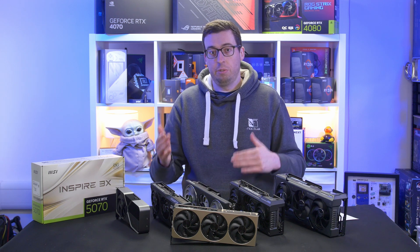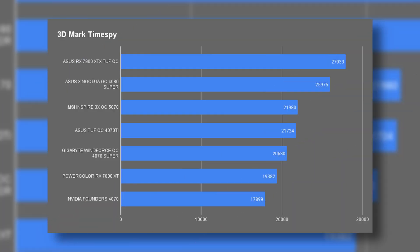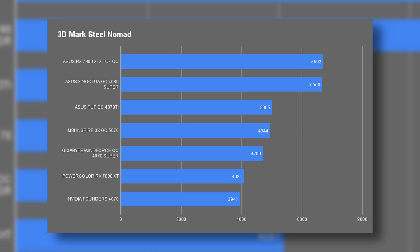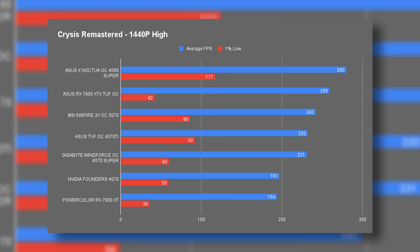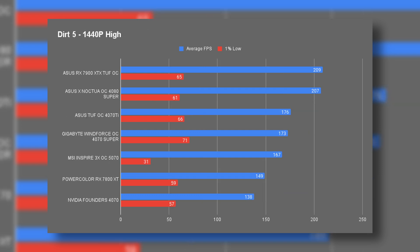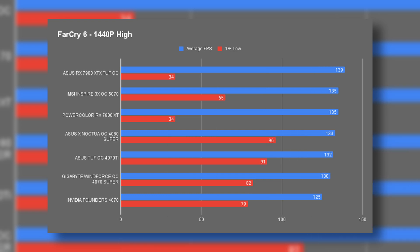Because I've cut down to 1440p we've got a bigger sample size. We're starting off with 3DMark Time Spy and Steel Nomad — ones you can download yourself to compare against your current system. We've also got Apex Legends, Crysis Remastered, Shadow of the Tomb Raider, Dirt 5, Starfield, Far Cry 6, and Cyberpunk in a range of ray-traced and DLSS options.